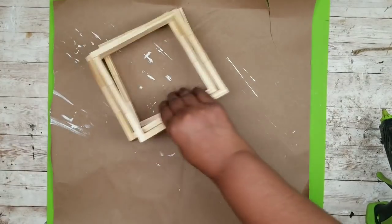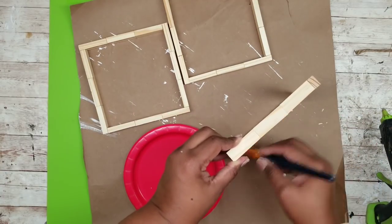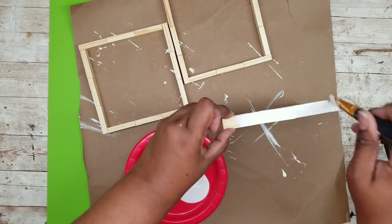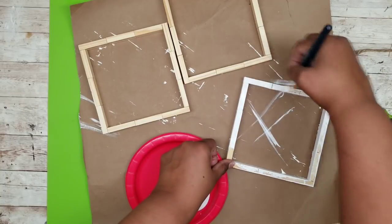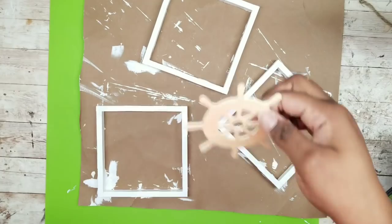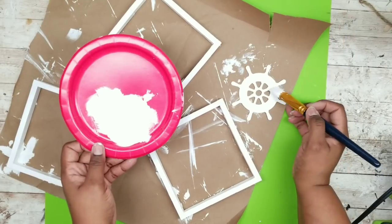Set those to the side and grab your frames — we're painting these with white chalk paint. I like to start painting on the inside, then knock the inside out of the way and follow up by painting the outside of the frame. Once the inside and outside are fully painted, lay it down and cover the front edge. Repeat for the other two frames until all three are fully painted. If you have a wood nautical wheel like I chose, go ahead and paint that white as well, then let everything completely dry.